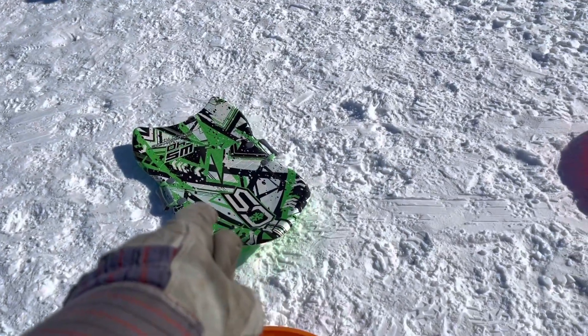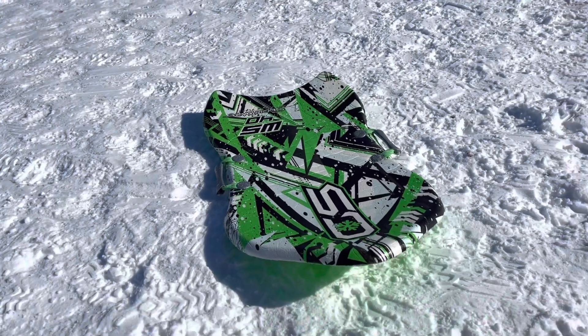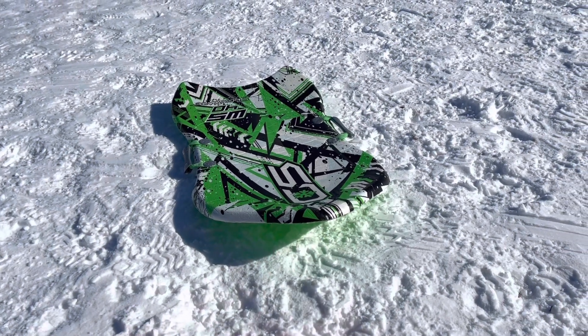This one — what do you call this one, Silas? It's got handles and it's kind of styrofoam, so you don't feel the bumps as bad, right? Yeah, it just goes fast. These go fast, okay.